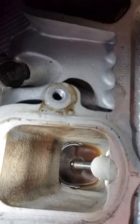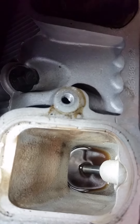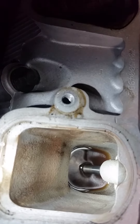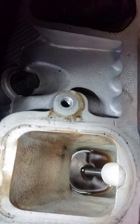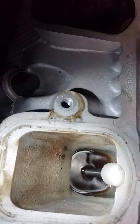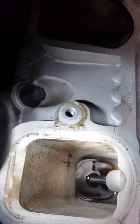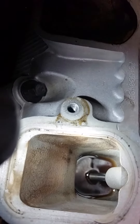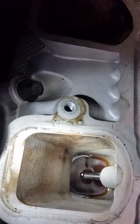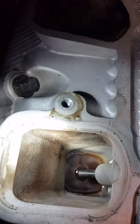Now the question is, why is that there? The first thing is to find out exactly what that is, so we'll pull a sample of it and make sure it is gasoline. The only thing that's above this is the intake, and on this particular model the intake doesn't have oil flowing through it. So either we have a bad valve stem seal, or like I said, we have a bad lifter. Considering it was making a lot of tapping noise, most likely it's going to be the lifter. But I'm going to break it all the way down and show you the cause.